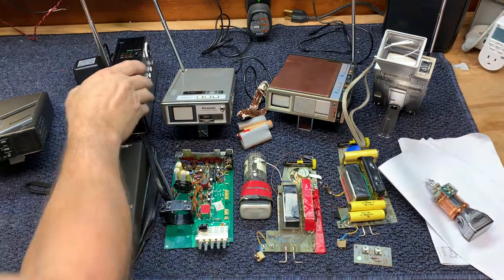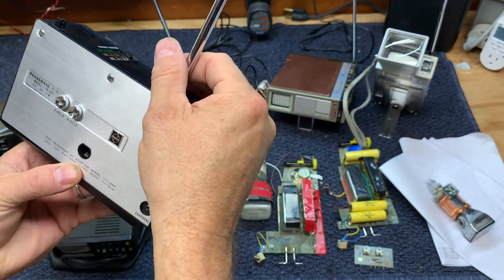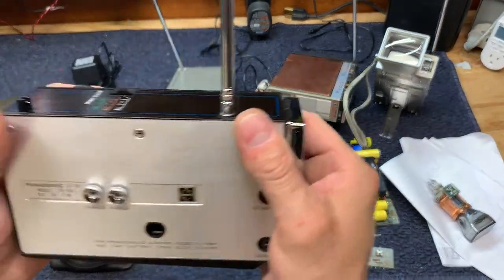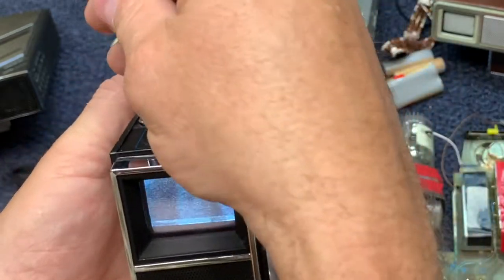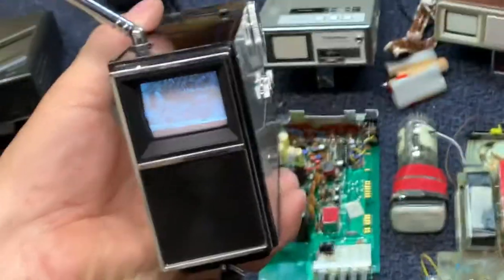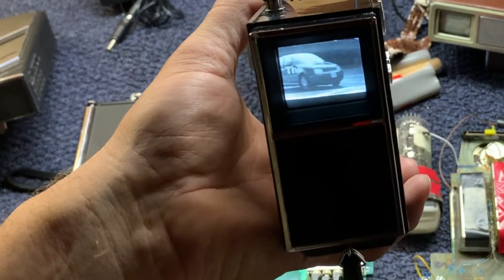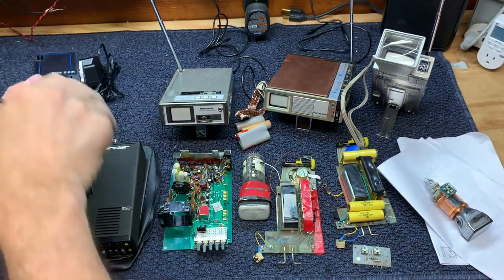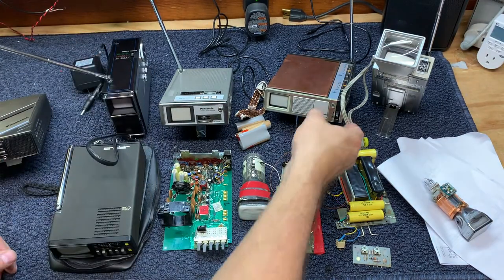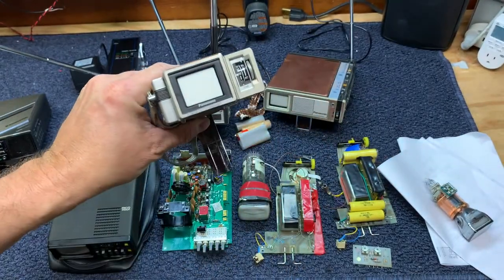We've got the earliest model, the TR-001 — this is a hard one to find on eBay. It's got a little bit of a fold-over issue on the video, but it's got a nice picture and good audio.